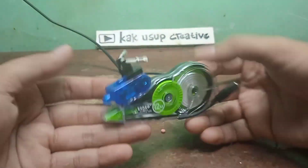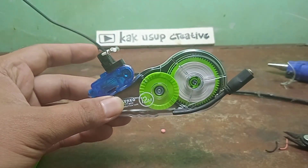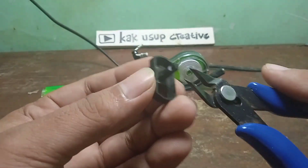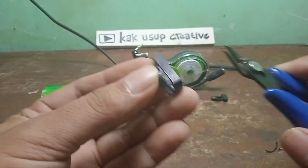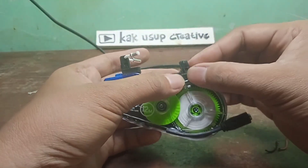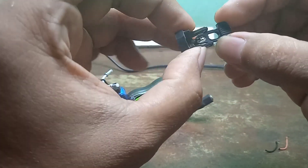Sudah jadi seperti ini ya, sudah terlihat keren nih seperti motor drag trondolnya! Sudah ada setangnya, wih gaul men. Kita cari bahan-bahan lagi. Oke kita siapin hitam-hitam korek lagi ya, kita potong langsung saja di sini. Oke mantap, nanti kita tempel di sini. Kemudian saya juga pakai ini dari korek juga.